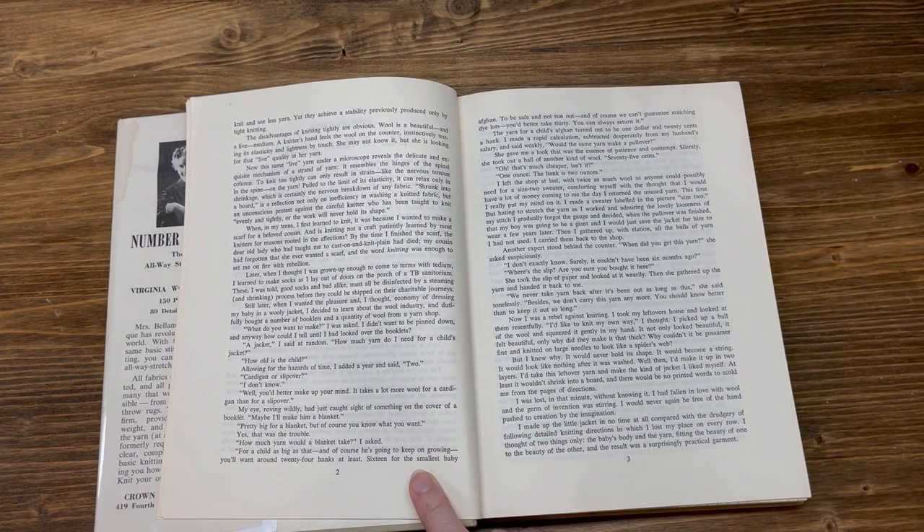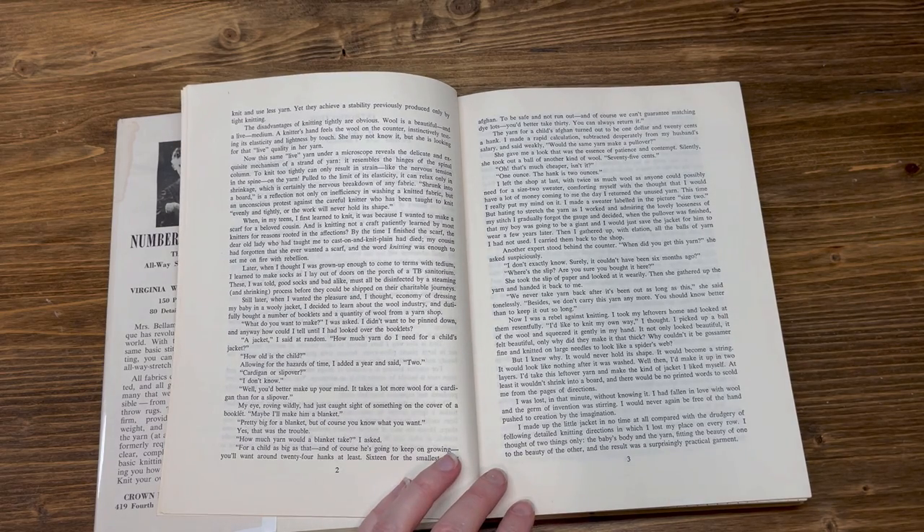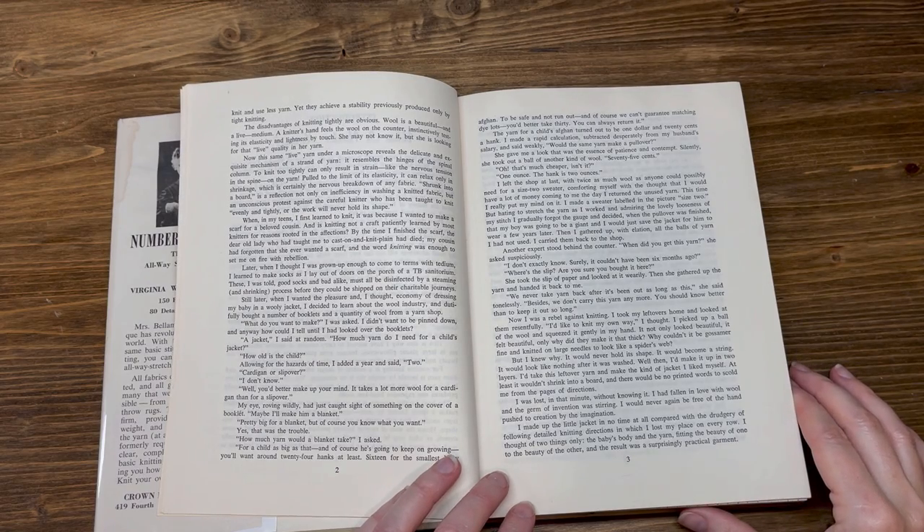My eye, roving wildly, had just caught sight of something on the cover of a booklet. 'Maybe I'll make him a blanket.' 'Pretty big for a blanket, but of course you know what you want.' 'How much yarn would a blanket take?' I asked. 'For a child as big as that — and of course he's going to keep on growing — you'll want around 24 hanks at least; 16 for the smallest baby afghan. To be safe and not run out — and of course we can't guarantee matching dye lots — you'd better take 30. You could always return it.'